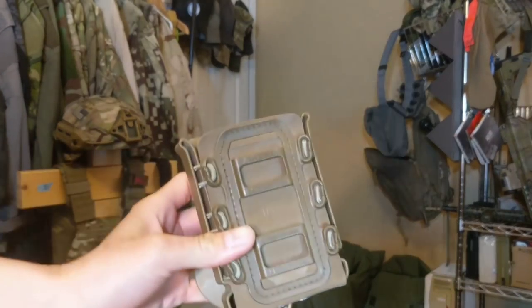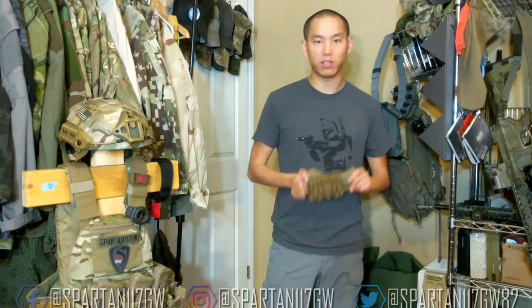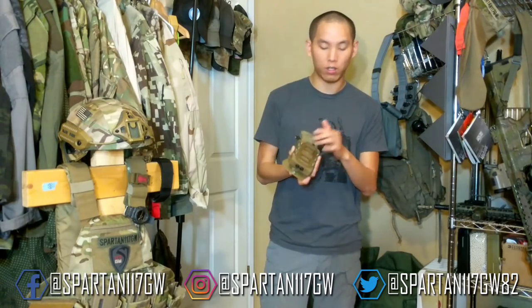If you guys haven't checked it out, the G-Code Soft Scorpion — hands down, best magazine carrier out there. I have a gear recommendation section on my website, spartan117gw.com. The whole section is dedicated to showing you guys what gear I run, because people always ask me what gear I use. Now I have a whole section on my website dedicated to that, and I've got these on there that you can check out.